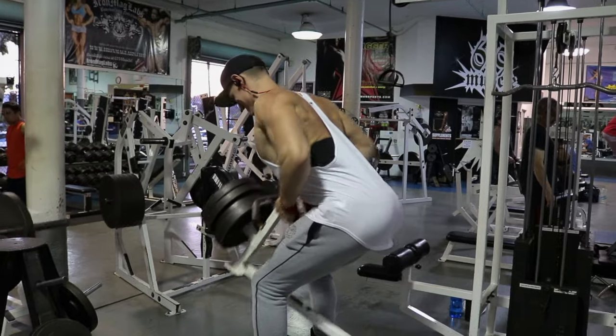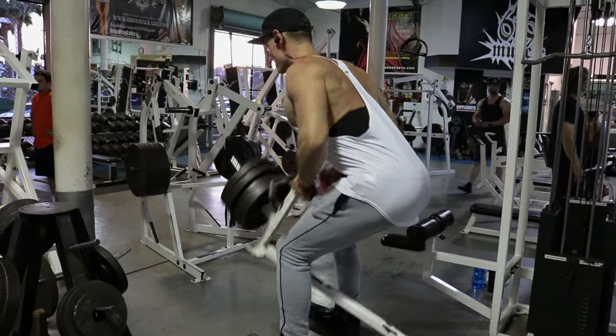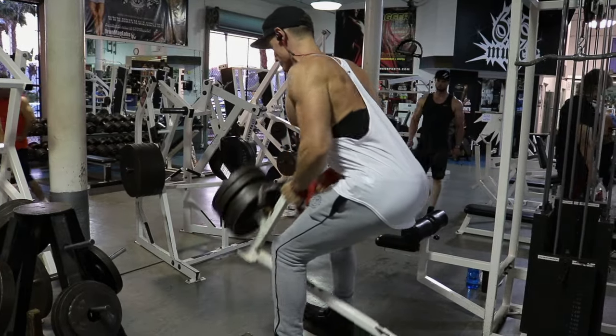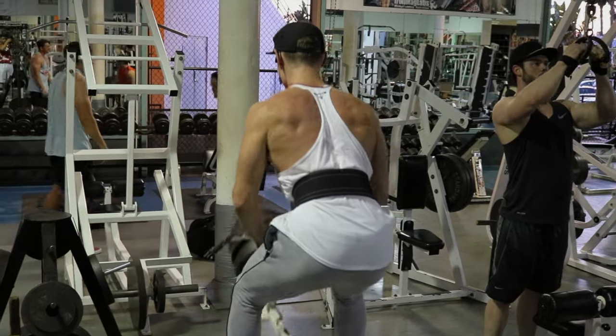What is going on everybody, Dakota here, and I'm back with my second pull day in my four-on-one-off split. As you can see I'm jumping right into it with some t-bar rows. This day is predominantly an upper back thickness and detail day, but I don't do a lot of direct lat work.